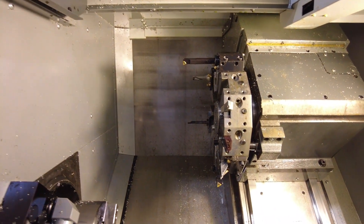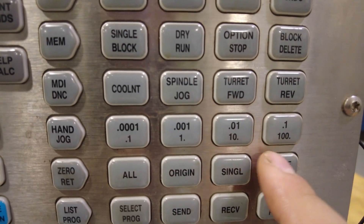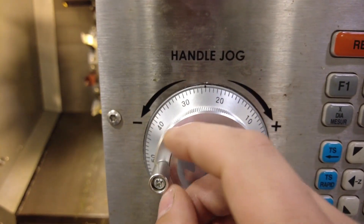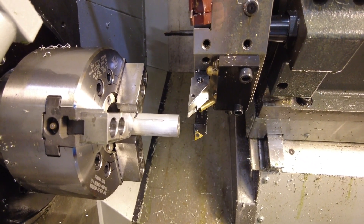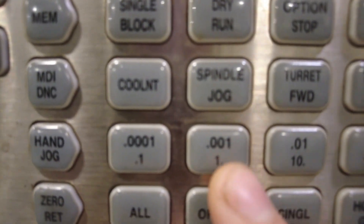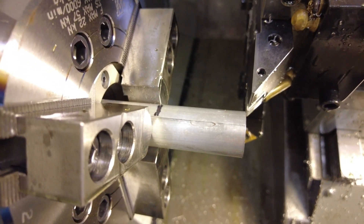Now that we're at tool 3, we want to set our X and Z offsets. Z is this direction, X is this direction. Press hand jog — these four buttons control the speed; the bigger the number, the faster it goes. Use the axis buttons for Z and X, and spin the hand wheel to move in. Switch between X and Z to get the tool close to the part. Once close, slow down the speed and take a scrap piece of paper, slowly moving the Z axis in until the paper is snug but you can still pull it out. That's where you set your Z for tool 3.